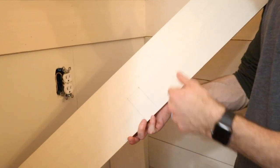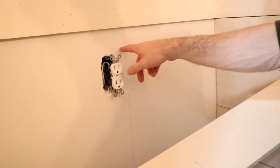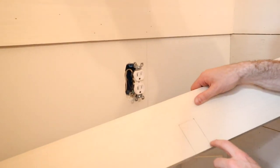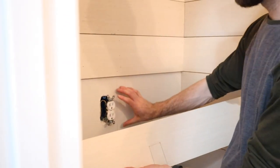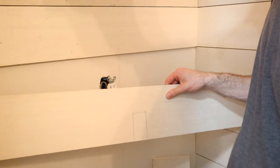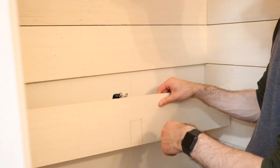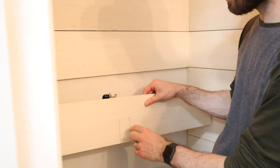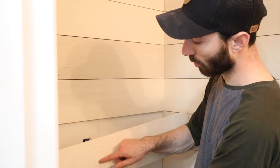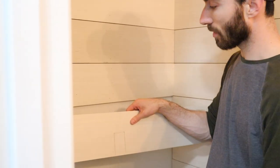I've marked the board for the outlet and measured out where it's going to fall in relation to the shiplap when I install it. I'm going to use a jigsaw and cut this out. Sometimes the entire outlet will be inside one board; other times you'll have two boards together. If the outlet falls entirely inside a board, you'll need to drill a hole in the corner first, then stick your jigsaw through to cut it out. Since mine doesn't, I can start on the end and do a jigsaw cut up and over.